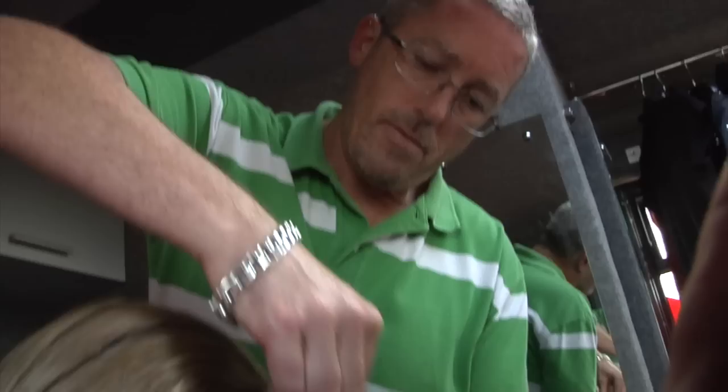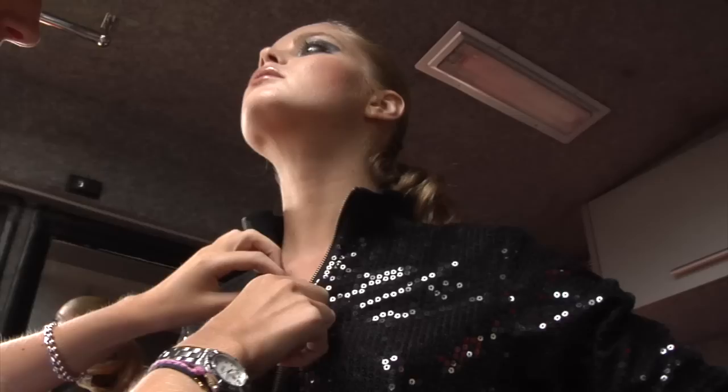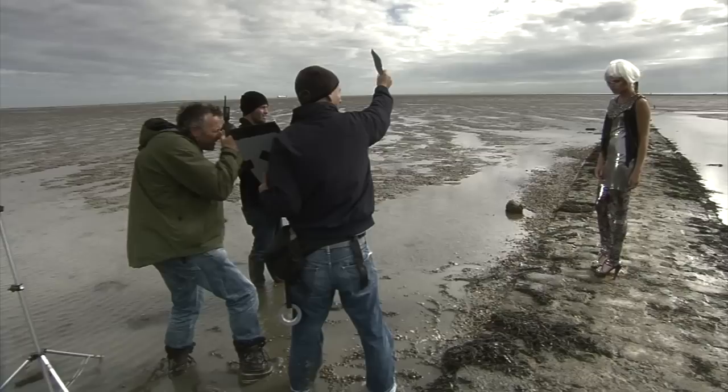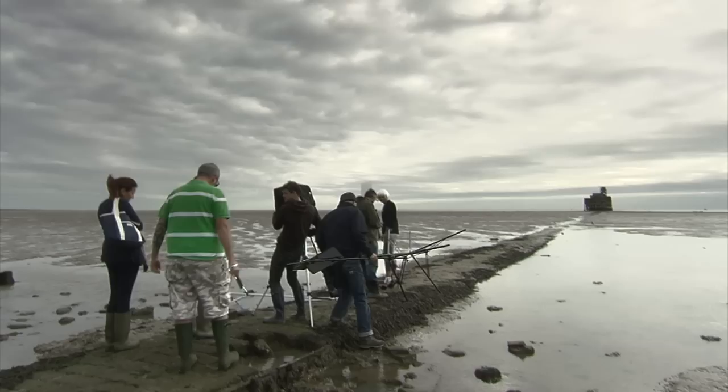With fashion photography, people are looking for images that challenge them. They're looking for something different, out of the ordinary. You want someone to stop on your page, and the challenge is to actually produce images that will hold the viewer's attention. So this is what we're trying to do today — take this beautiful girl, the beautiful clothes, and put it in this vast, barren landscape. That contrast will give us interest with our shoot today.